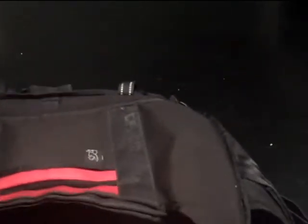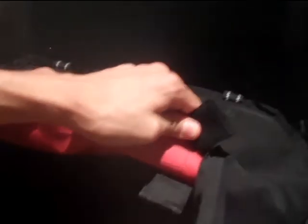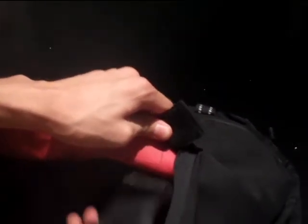I appreciate it. So you're going to grab this piece — it has two pieces of Velcro. Let me show you real quick. You see it? With this tab, you're going to put it underneath this little slit.